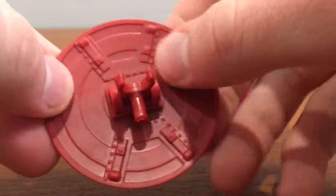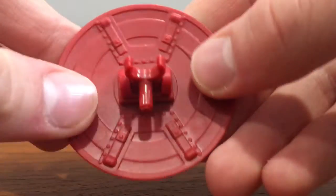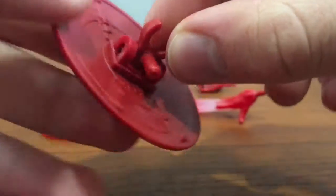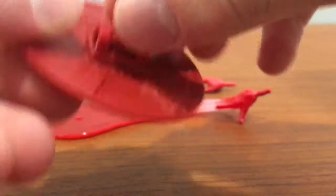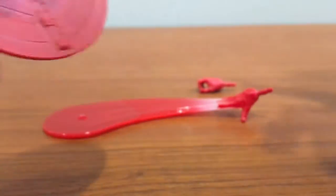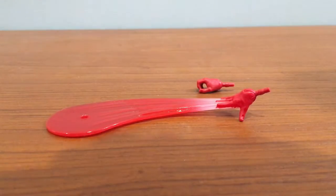On the bottom, you see some sculpting and detail, sort of like the movies. There's this clip which allows it to clip onto his arm, which I'll show later. And then there's a peg that allows it to go into his back, which I'll also show later.